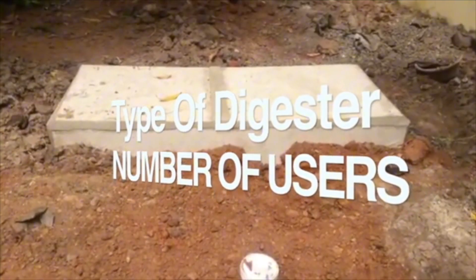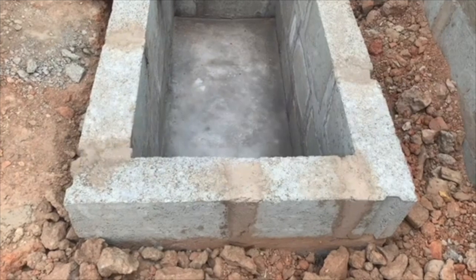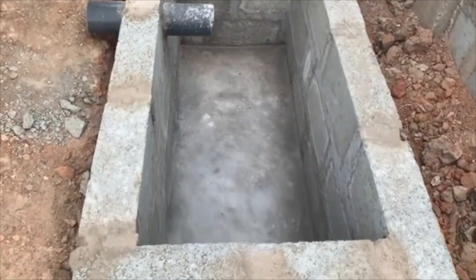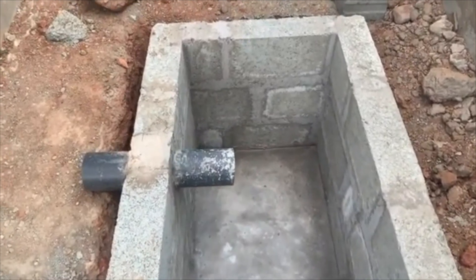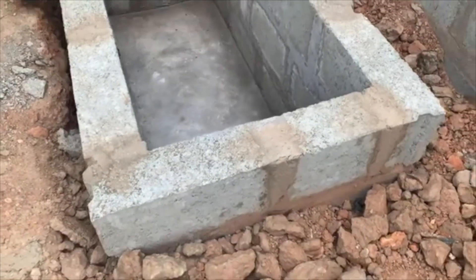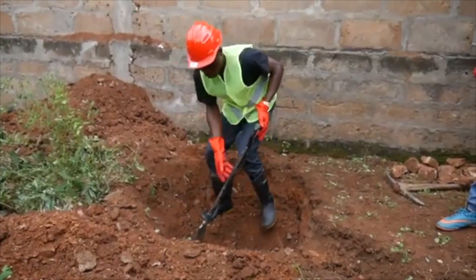The type of digester to be installed will usually be determined by the number of users of the facility — whether it is a 3, 4, 5 bedroom house or even a bigger property. The digester hole should be rectangular and big enough to hold at least a 2 feet by 5 feet digester. The base should have a slight pitch toward the back, with the back end being about 6 to 8 inches steeper than the front end.